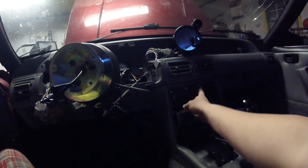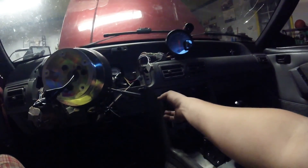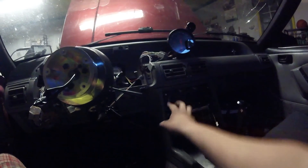It's kind of funny because none of that stuff actually works — I don't have a blower motor or heater or anything like that in the car. So I can use the defrost button and not be out anything.